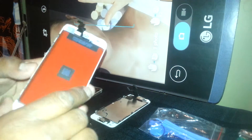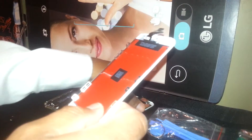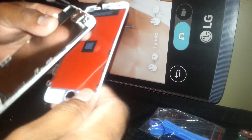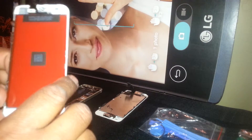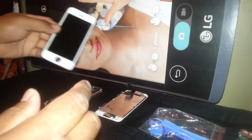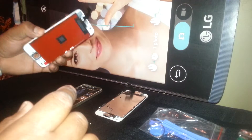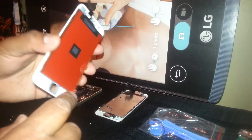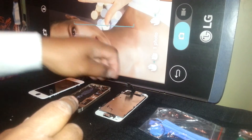This is the new screen that you're going to replace on this phone. You're going to remove these components from the old screen and install them onto the new screen, including the home button. Find my other video for this model on replacing those components. Thank you for watching — if you have any questions, let me know.